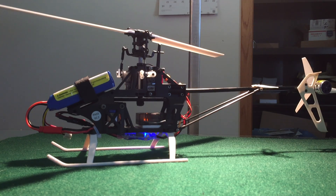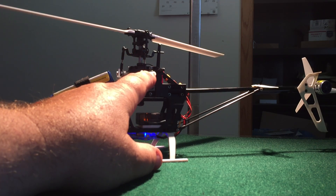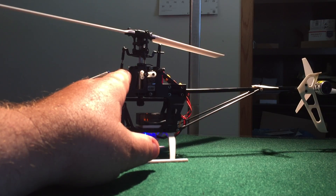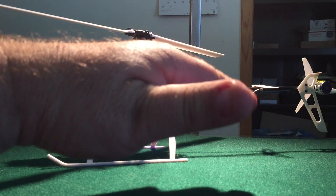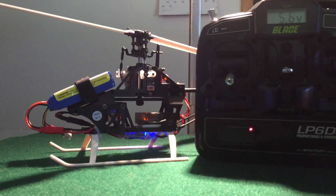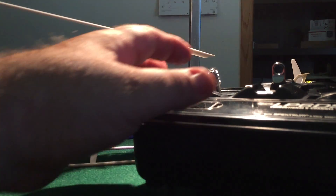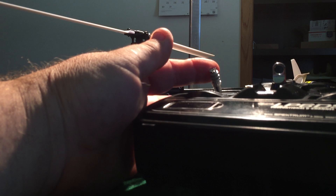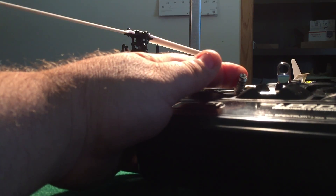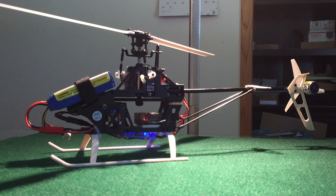Pay special close attention to your servo here — your aileron servo, which handles your roll axis — and your elevator servo, which handles pitch forward and backwards. To get into gain adjustment mode, pull the throttle and rudder stick all the way to the lower right, and the elevator and aileron stick to the lower right as well, hold them, and then hold the bind button. When both servos go down like that, she's in gain adjustment mode.